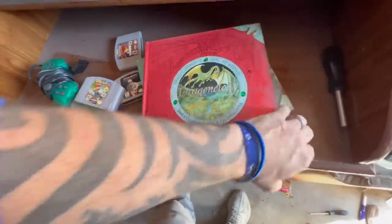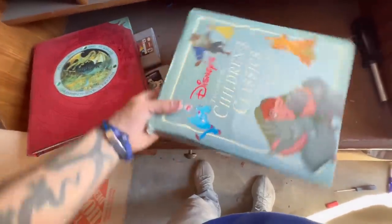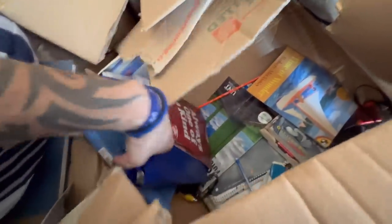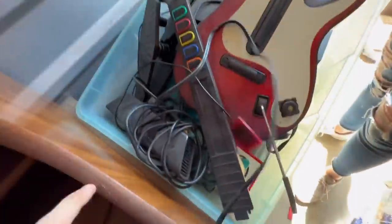Look at these books - is that Dungeons and Dragons? Complete Book of Dragonology. Look at this - that's a really cool one. Children's Classics. Let's see if there are more video games underneath the blanket. Oh please be Pokemon cards - that'd be great. We haven't found Pokemon yet and I told you swords and Pokemon or Yu-Gi-Oh.